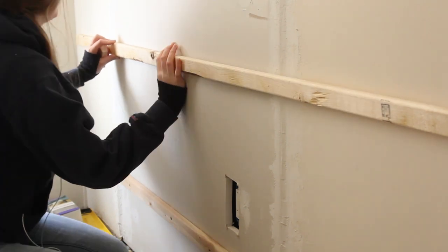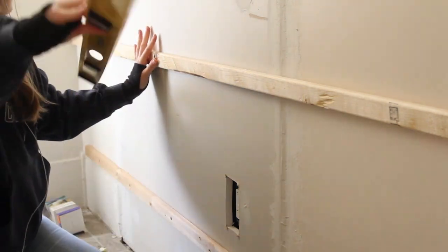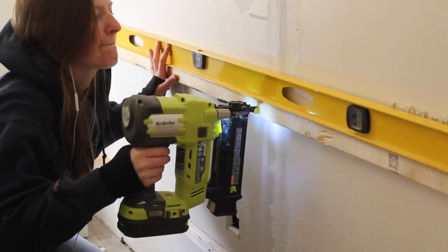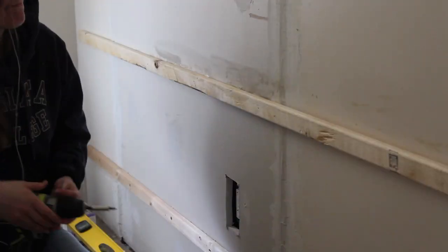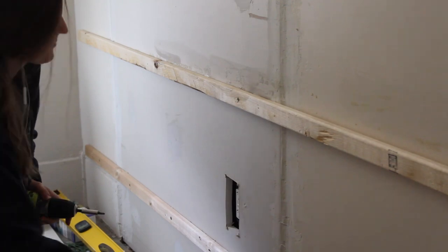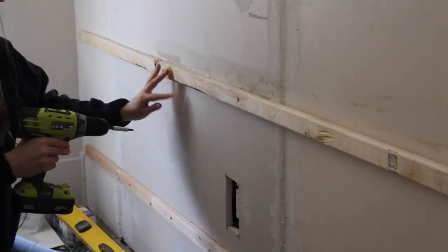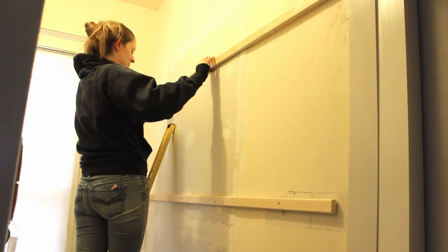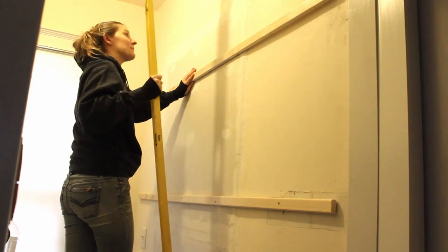I repeated this process for each of the furring strips. On the second strip, I was way off level with my initial placement, which made a bit of a mess with the construction adhesive — I just cleaned it off with water once I was done mounting the strip. It's worth noting that if you ever want to take the pegboard down, the construction adhesive will be dried to your wall and could cause damage. The construction adhesive isn't mandatory; I used it because I was doing this alone and it allowed me to place my strip and let go before adding the final screws. If you have a friend holding your furring strip in place, you could skip straight to adding screws and ignore the construction adhesive and brad nail step.